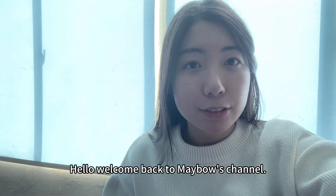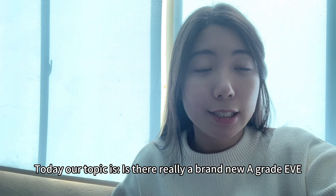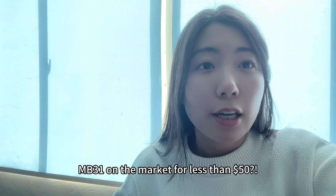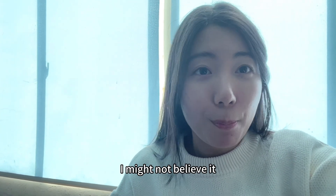Hello, welcome back to Mabel's channel. Today our topic is: is there really a brand new A-grade EVE ME31 on the market for less than $50? If I hadn't seen it with my own eyes, I might not believe it.